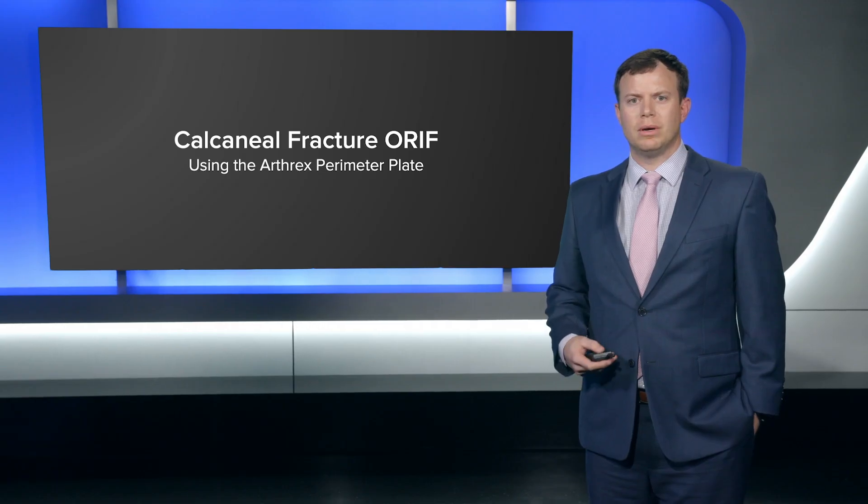I'm JD Adams. I'm an orthopedic traumatologist in Greenville, South Carolina. Today we'll be talking about the calcaneal fracture ORIF with the Arthrex perimeter plate.